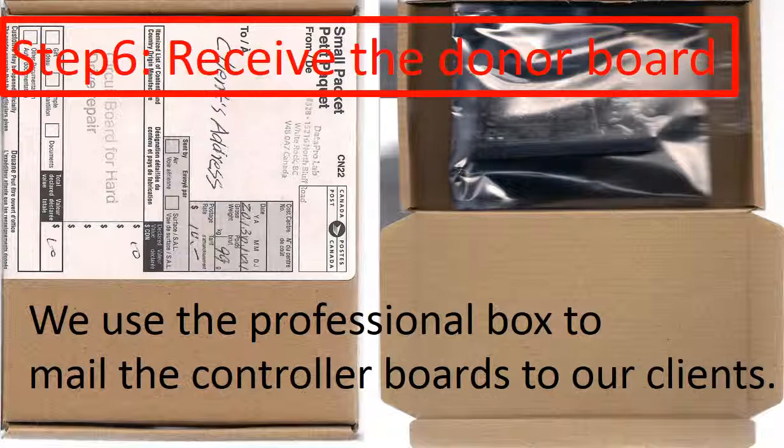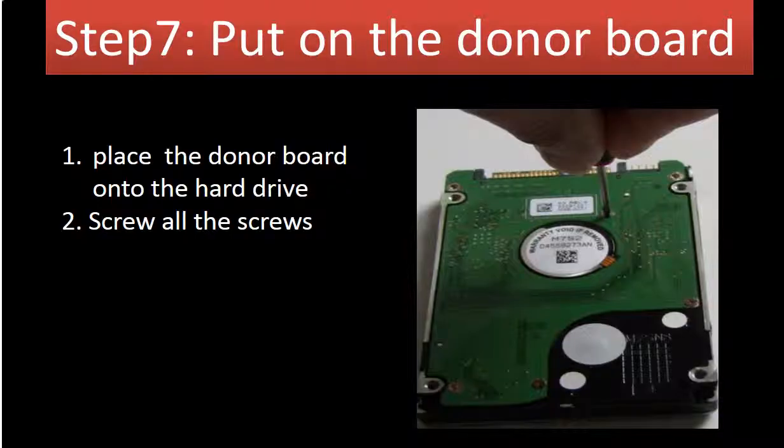Step 6: Receive the donor board. After we finish the firmware transfer, we use a professional box to mail the PCB board back to our clients. Step 7: Put the donor board onto the hard drive. After receiving the donor board, place it onto the hard drive and screw all the screws back to secure the PCB board to the hard drive. Please do it nice and gentle.